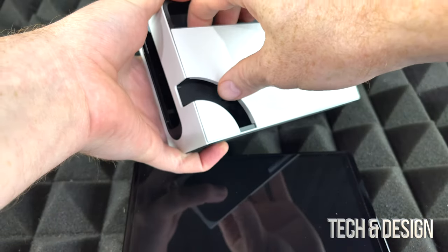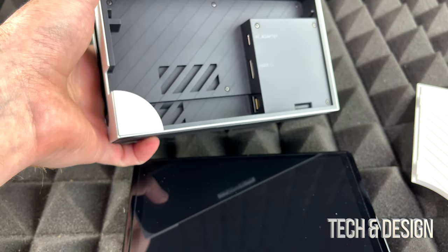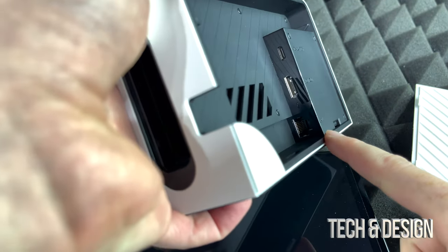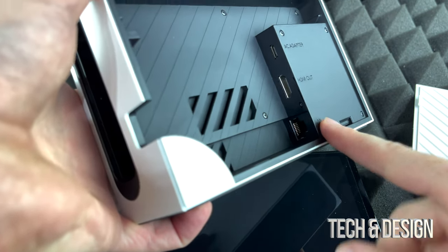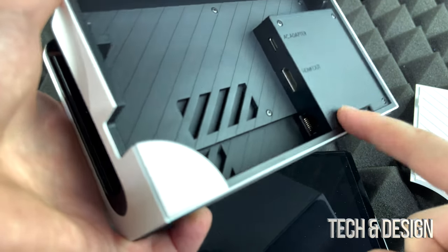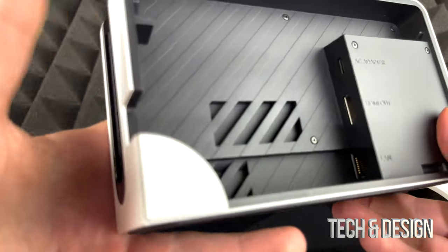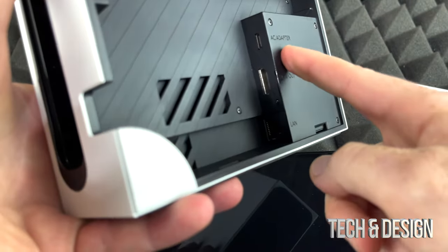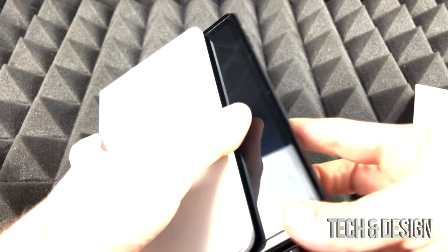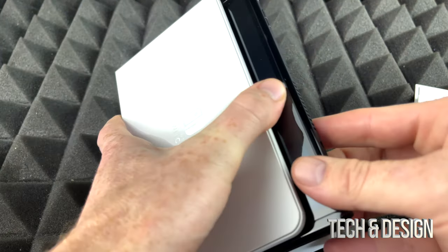Here is the dock. The dock is useful especially if you want to hook your switch up to your TV. I'm just going to open it up and right here we can see all the connections. There's our HDMI port, and you can also use an ethernet cable — so if you're running competitive games or you don't want to lag, you'd use that. There's also an AC adapter port for the charger that came with our switch.